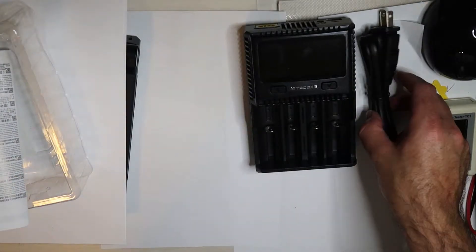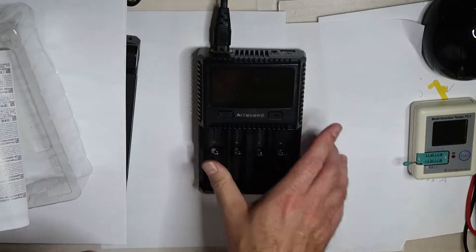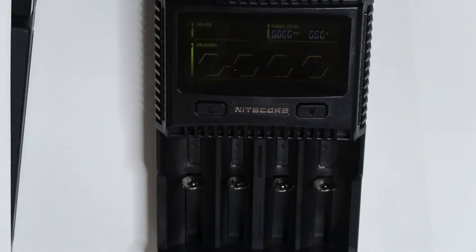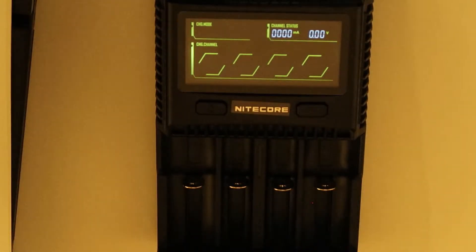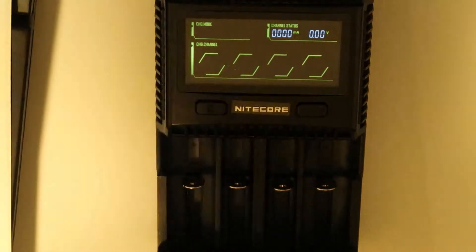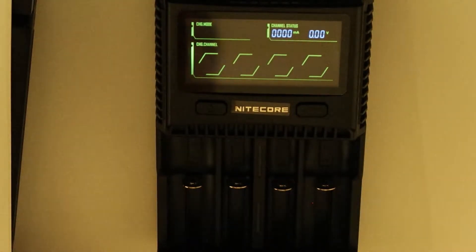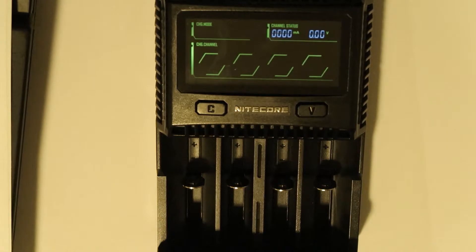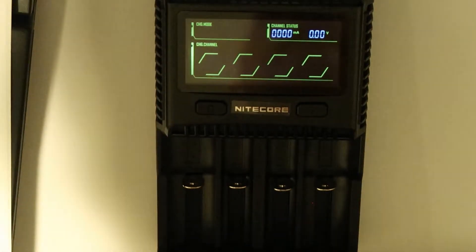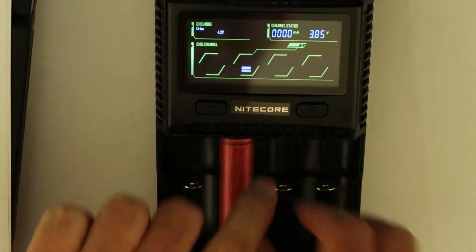Let's open the box and see what we have inside — a manual and warranty card. Let's connect power and see what we have. I'll zoom in to show the LCD better, which is a color LCD — maybe just two colors, but it is color. It can do a very fast charge at 3 amps, and as I said, it can assess the battery's status. Let's put one battery in and see what we get.